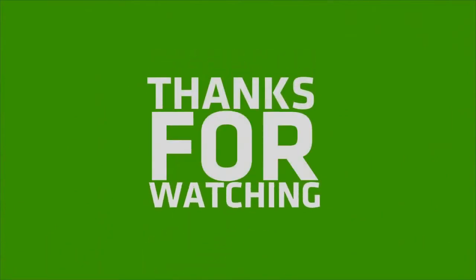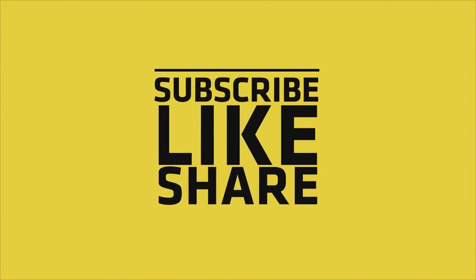If you like this video, please like, share, and comment, and don't forget to subscribe to the channel and press the bell icon.